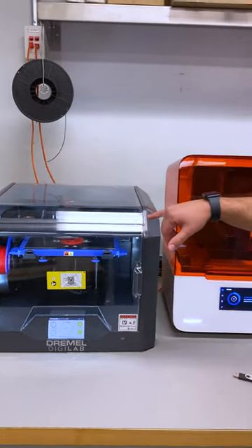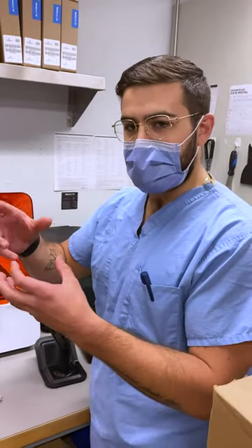Currently being built here is a socket that's going to be used on a Philips FMS rack to hand tighten.